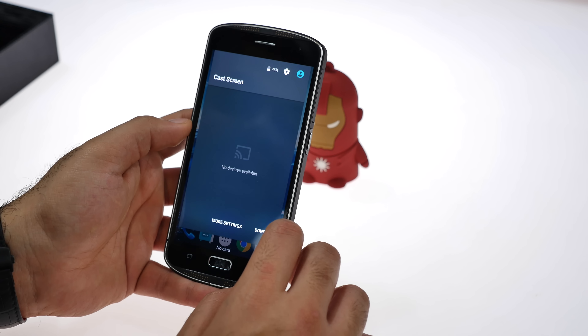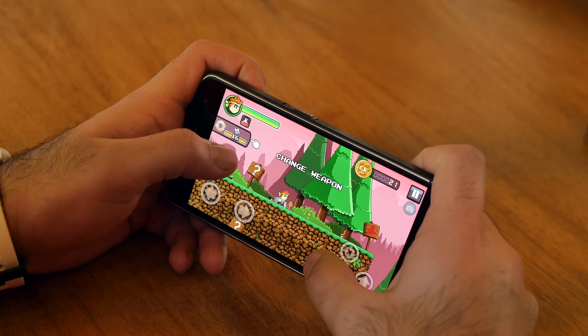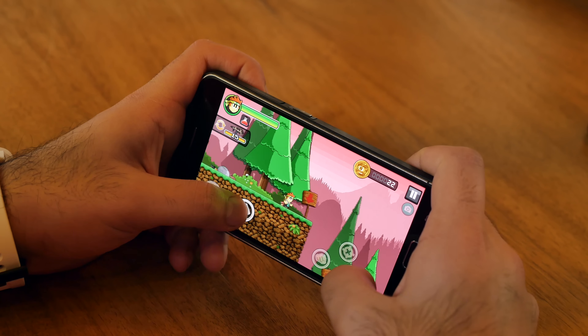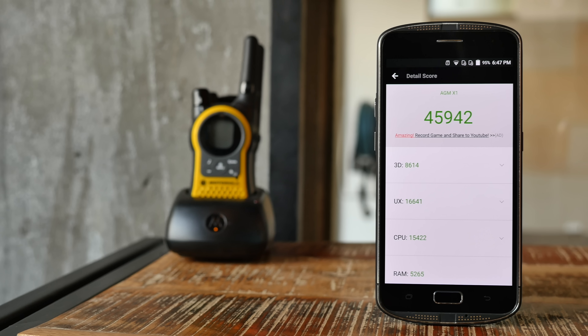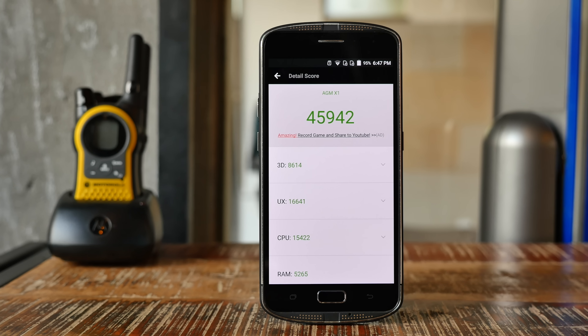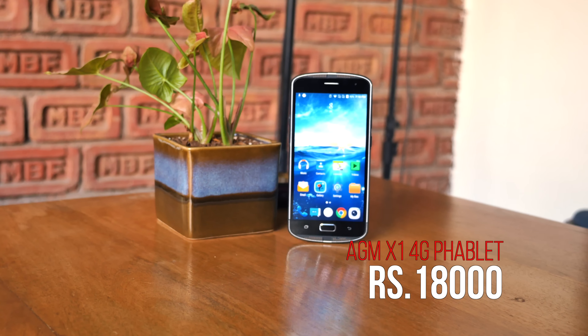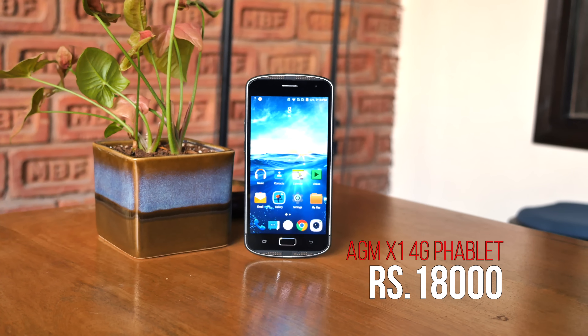That said, it is extremely responsive and fast, bearing in mind it's running the Snapdragon 617. We tried playing a bunch of games on it — it's fast and responsive. Benchmark scores are pretty good too: about 45,000 on AnTuTu along with decent scores on Geekbench.